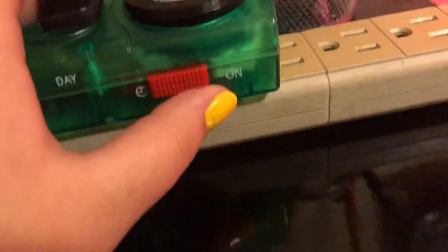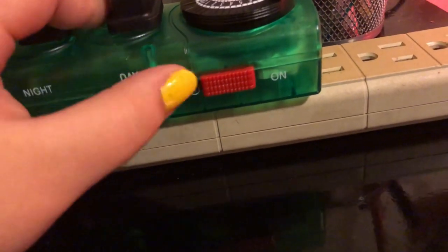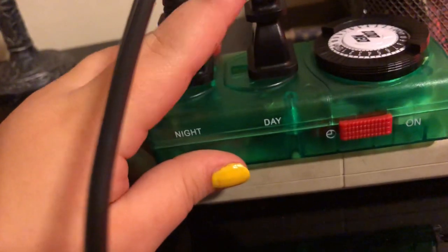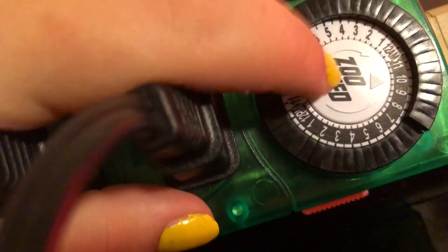This little red switch — push it down to the timer setting, because keeping both lights on at all times defeats the purpose. You plug your daylight into one outlet and your nightlight into the other.